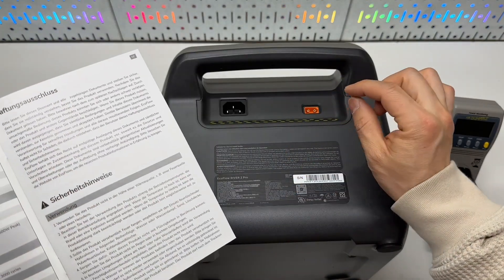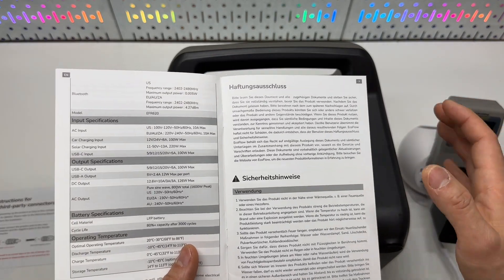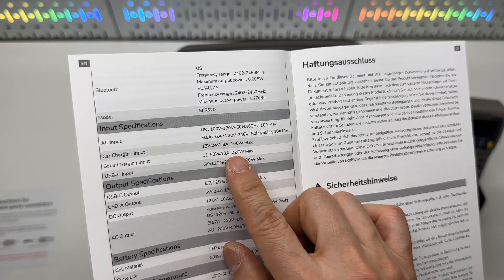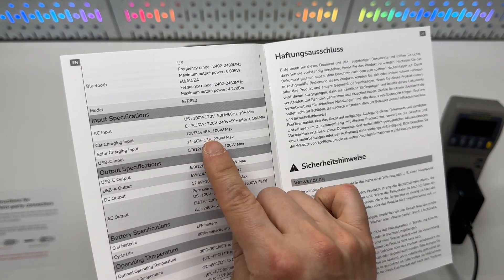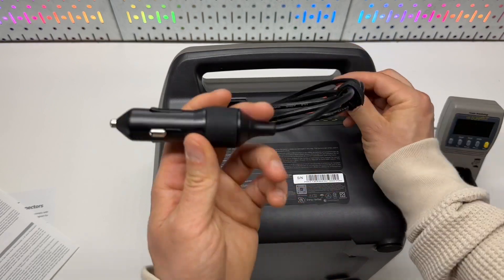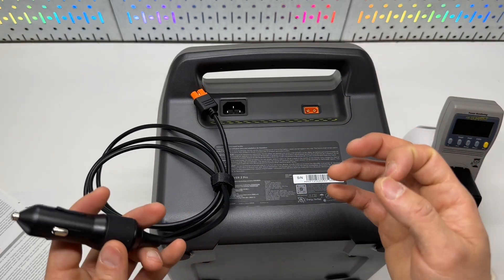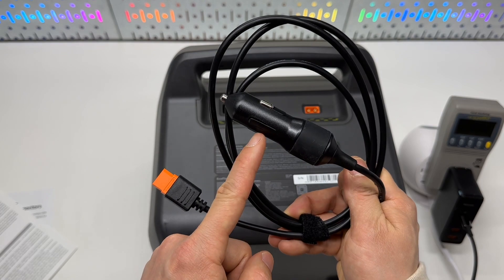A 200 to 300-watt solar panel is going to be a great size for this portable power station, as its solar charging input is rated at 220 watts max. The car charging input is 100 watts max, which is the correct rating for most cars — pulling too much power may burn the fuse, so charging through the car may be slower.